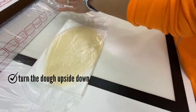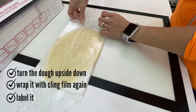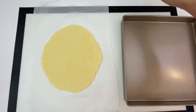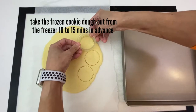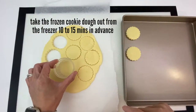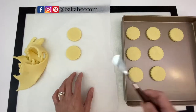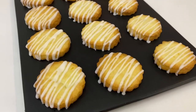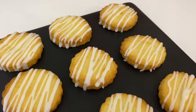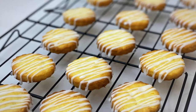Turn the cookie dough upside down and wrap it in cling film again. Don't forget to label it before you store it in the freezer. Whenever you need freshly baked cookies, just take the frozen dough out 10 to 15 minutes in advance before you cut them out, and your freshly baked cookies are ready to serve. These are my lemon shortbread with lemon icing — if you want to learn how to make them, you can watch my video; the link is in the description box below.